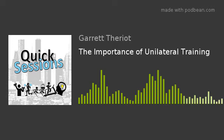Hey guys, thanks for checking out Quick Sessions. I'm Garrett Terrio coming to you from Houston, Texas, inside Timberline Fitness Studio. Today I was training one of my young guys, a lacrosse player, and we were doing a lot of single-leg stuff, a lot of unilateral stuff. He was asking why do you do such a thing — and it's not the first time a young athlete has asked me why I tend to go pretty heavy on unilateral movements.